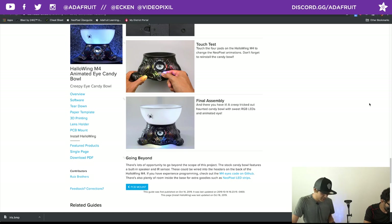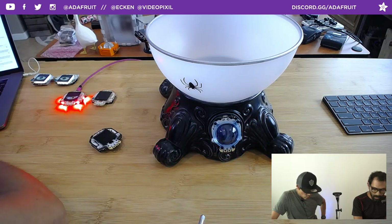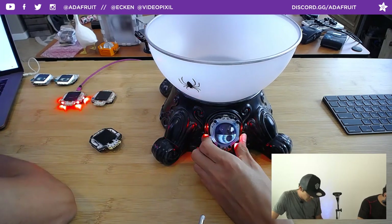I might revisit this next year with more cool stuff — maybe a spider actually comes out, or a hand. We have UV NeoPixels, so you could have a black light effect with neon lighting triggering something else. Lots of cool ways to enhance this. Maybe next year we'll try to fit the mechanical iris components that it originally came with.